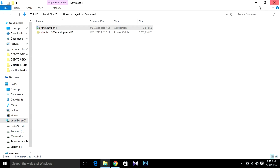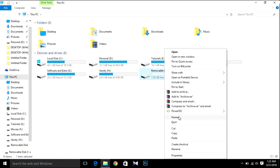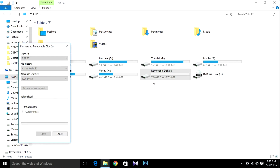Now insert your USB drive, open your desktop, and format your USB. You can select the file system as FAT or NTFS. Just hit Start, then Format.